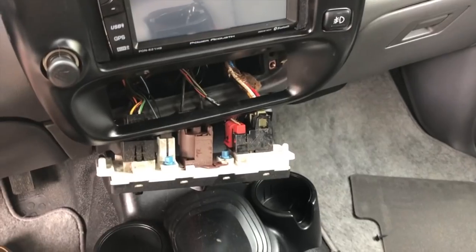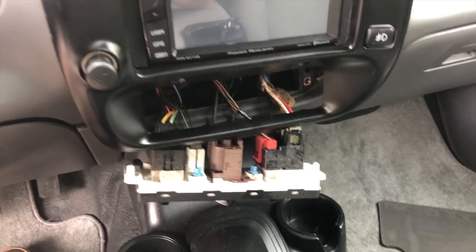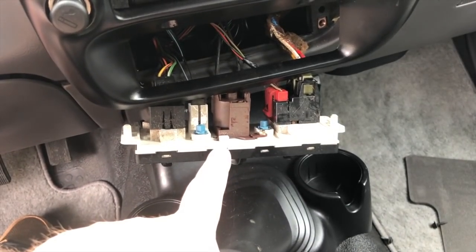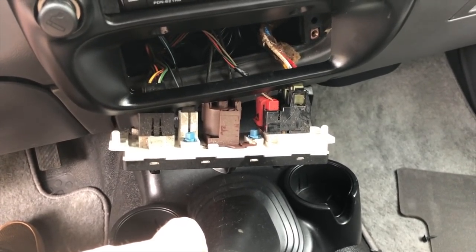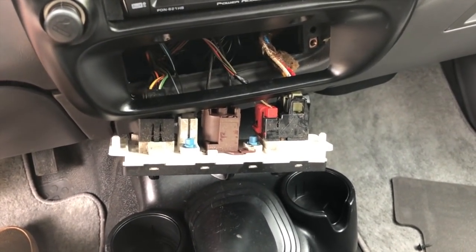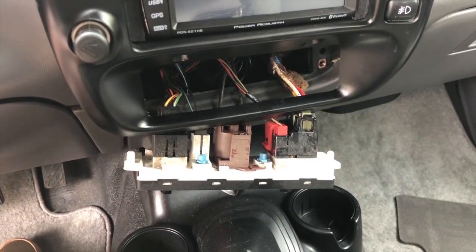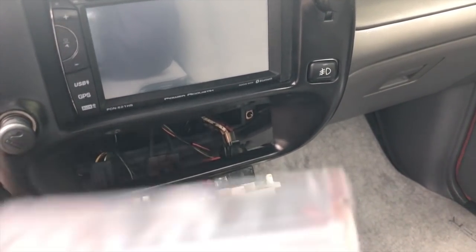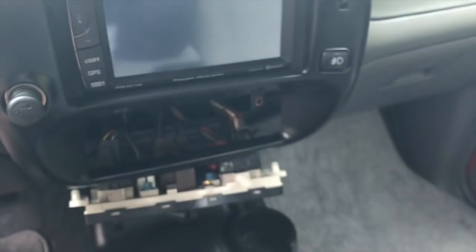I did a little research and found out the older version of this truck had the same LED as the dash, but this is the newer version with electronic dials rather than cable-operated. It uses what is called a number 74 bulb, and I just found some on Amazon — a set that should match the dash. I've ordered them so I'll pick this up in a few days once they arrive. I took this apart again and ordered the correct LEDs — again, these are number 74 and I'll put the link in the description.